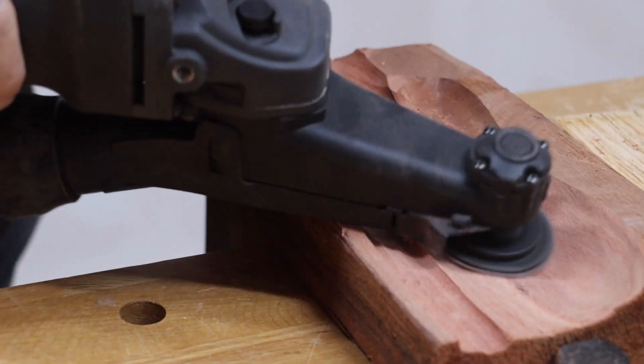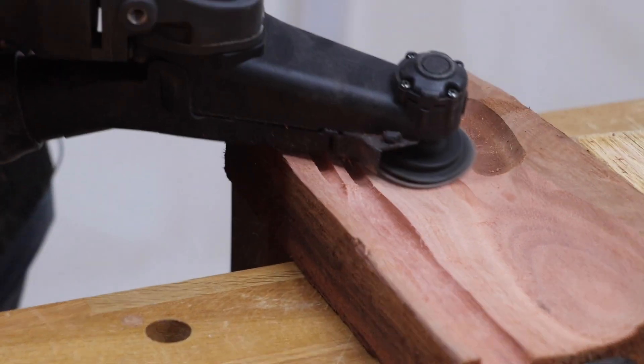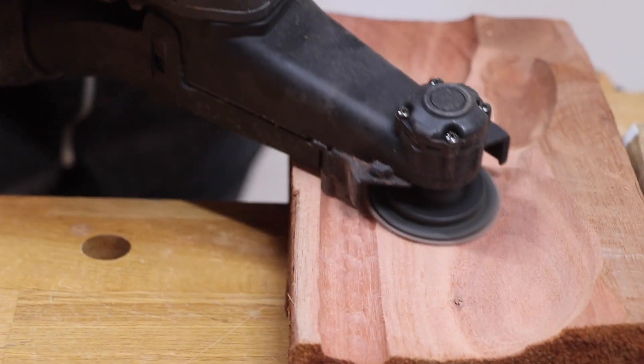You can see how quickly you can do final shaping using this, and of course I can go to finer discs as well. You'll notice that the dust extraction works very, very well — it saves you having a lot of dust while you're doing this sort of shaping and sanding.